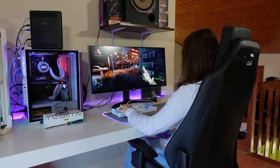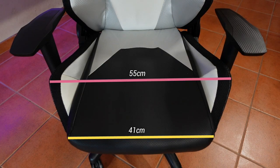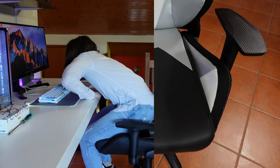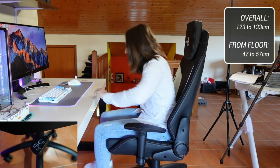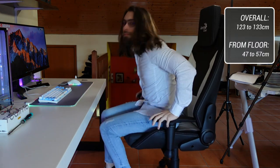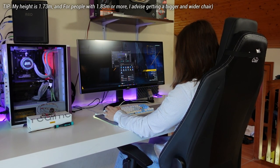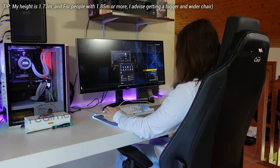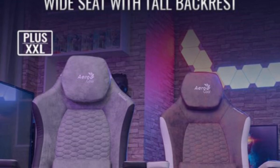What dimensions, you ask? Well, the Aerocool Admiral's backseat has a width of 55cm and 70cm alongside the armrests, with the bottom seat having a width of 41cm inside and 55cm outside, and a depth of 55cm as well. To control the height of the chair, you have a spring that can adjust the overall height from 123cm to 133cm, or 47cm to 57cm from the ground to the bottom seat. My height is 1.73m and I can seat properly, although if you're over 185cm, you should probably get a bigger chair — like the double XL versions.